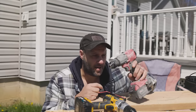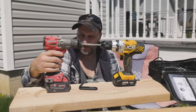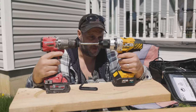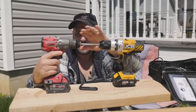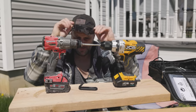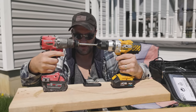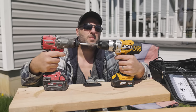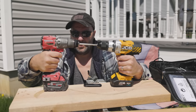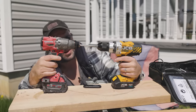Now I want to see if this thing's going to last — we're going to put it up against the Milwaukee. Right out of the box I think I know which one's going to win here. We've got the Gen 3 Milwaukee impact drill driver — it's also a hammer drill. We're going to put the Milwaukee on low speed. Oh my god, it just threads right through this thing — it's not even holding on the teeth.